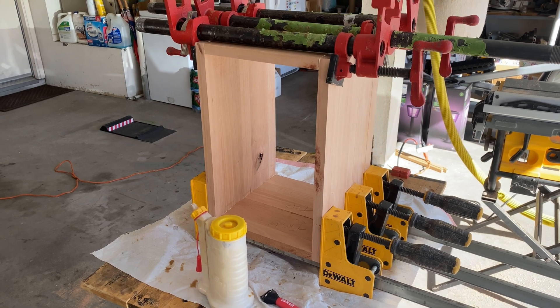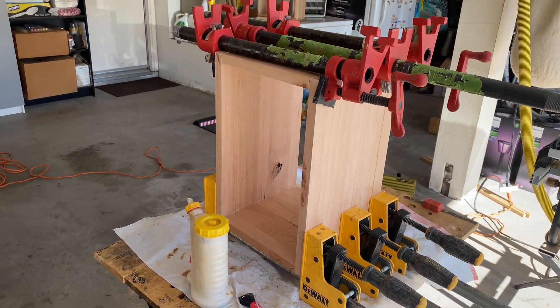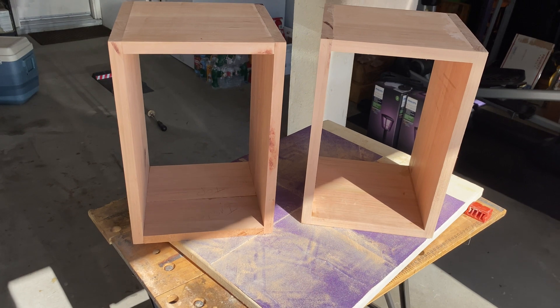It'll fully cure over the next 24 hours, and at that point I'll get it all sanded up smooth and square it off, and then we'll get the front and backs ready to be glued on.